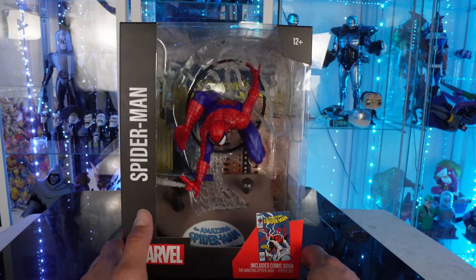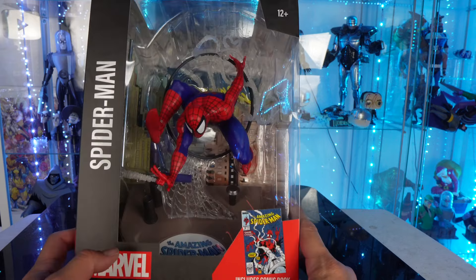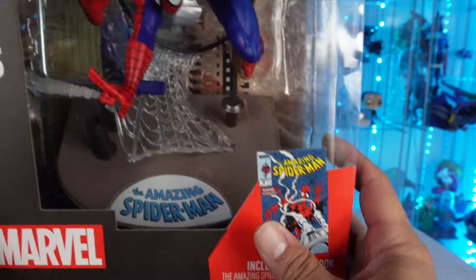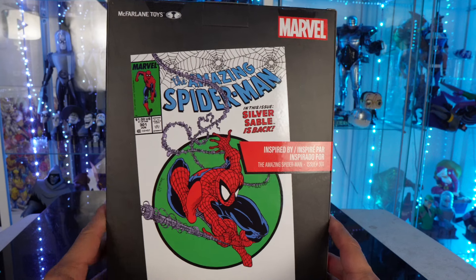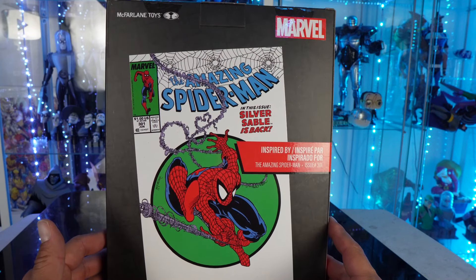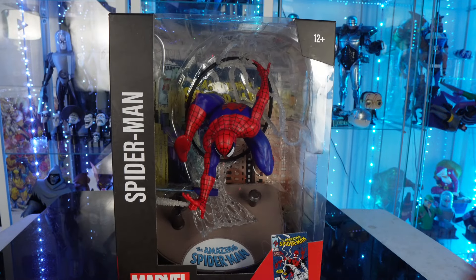So this is my first time reviewing a 1/6 scale one. I'm pretty hyped for this — it's a larger figure. You got the big open window, you got the comic book that it's based off of. There's another image on the side of the comic, and then it's got a totally different comic book cover on the back, but it says inspired by The Amazing Spider-Man issue 301. So let's not waste any more time — let's open this bad boy up and see if this guy is going to be a pickup or a pass.